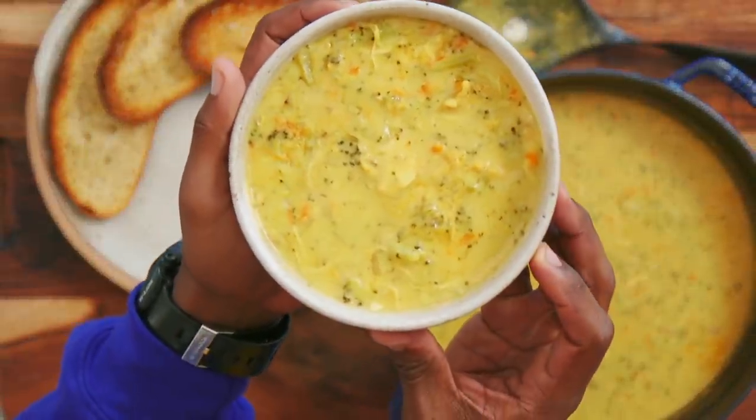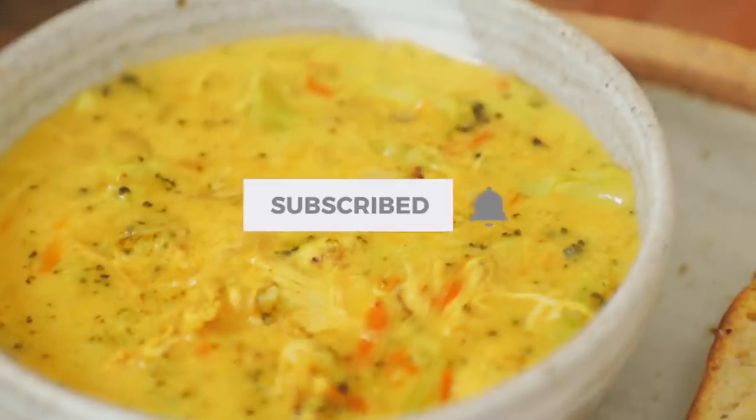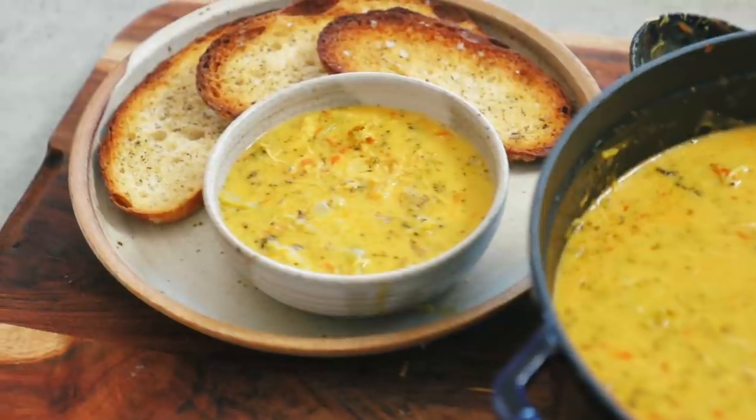If you like videos like this, smash that like button below and remember to subscribe to the channel and ring the bell so you can be notified when we post hot new content. As we're coming to the end of the year, we're going to slow down some content to gear up for next year. Make sure your alerts and notifications are set because we're doing some things a little differently next year that I know you're going to love. Until next time, keep it healthy but never, ever, ever boring. Bye y'all.